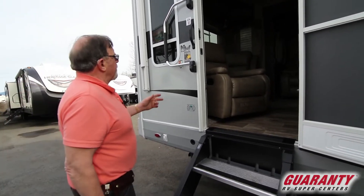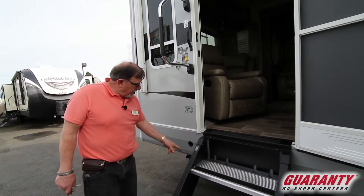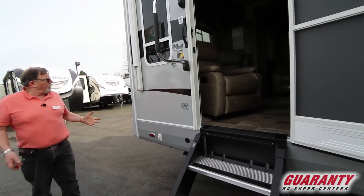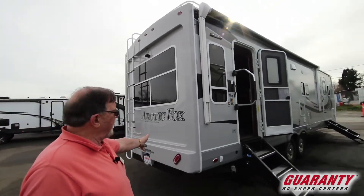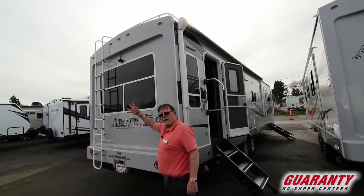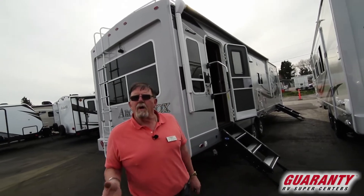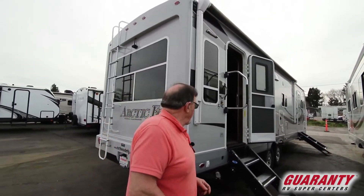We got a grab handle to help us old guys get in. Another jack here with its own switch. Notice in the back — not only did it have a front cap, it's also got a back cap with LED lights, backup lights just like automotive, and a ladder to climb up and check everything. Got a 20-watt solar panel up on top, and a five-and-a-half inch truss roof — I'll show you why that's important when we get inside.